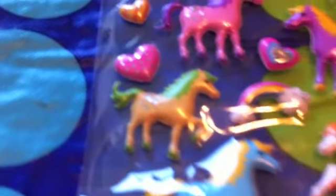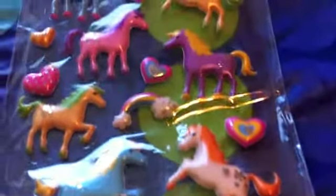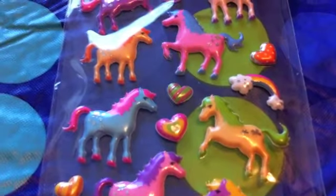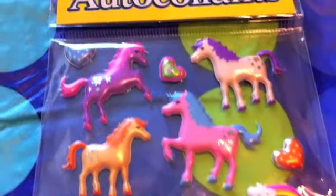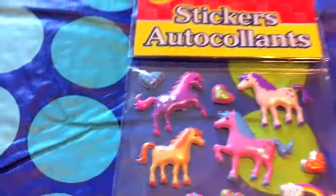Last but not least are these — I just love these little horses, and I love that rainbow over there in the corner. So cute! All of these sticker sets were a dollar at the Dollar Tree.